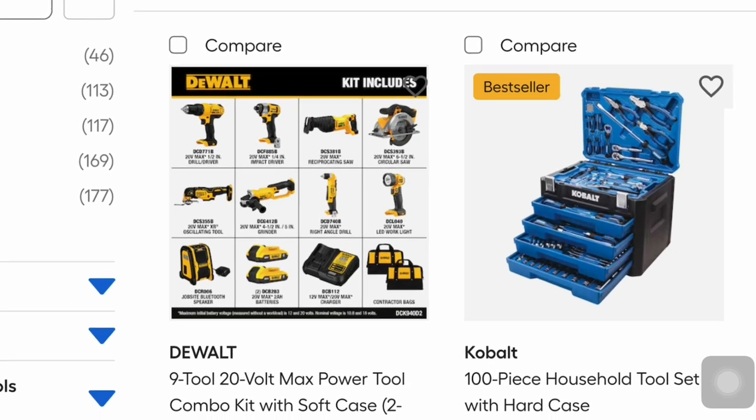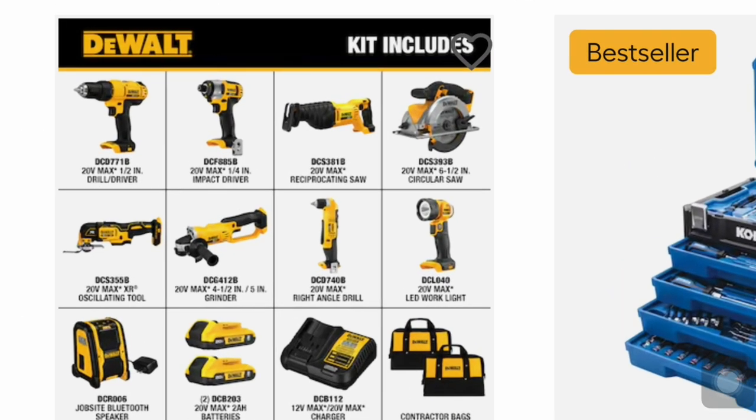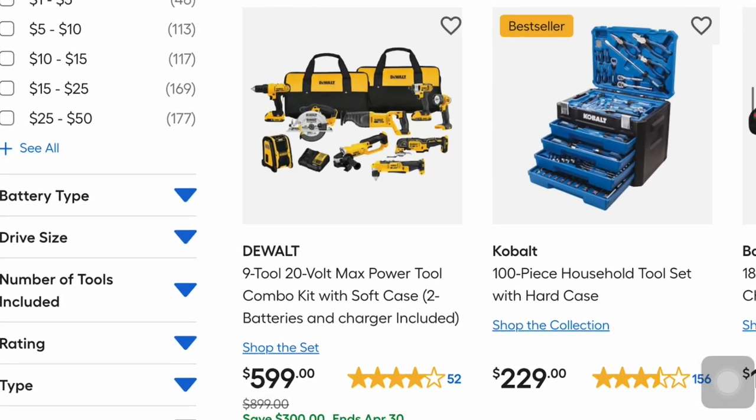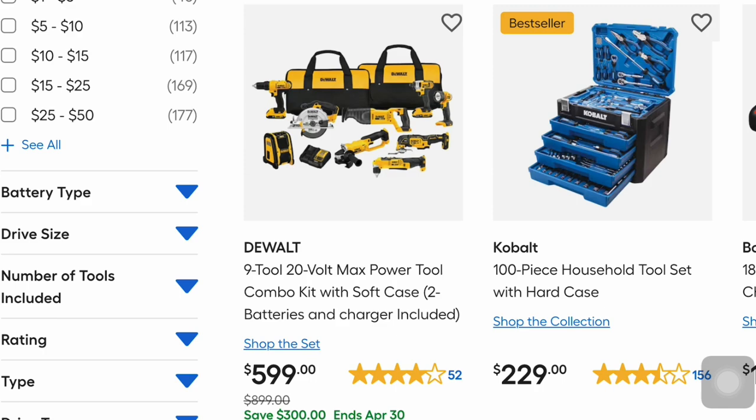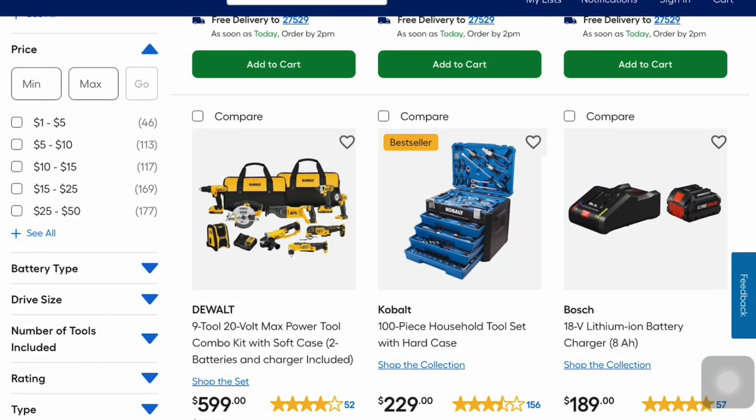This is DeWalt's big kahuna — the 9-tool 20-volt max power tool combo kit with soft case, two batteries and charger included. You get the drill driver, impact driver, reciprocating saw, circular saw, grinder, oscillating tool, right angle drill, LED work light, speaker, two batteries, charger, and contractor bags. That's $300 off — was $899, now $599. It's got four out of five stars.